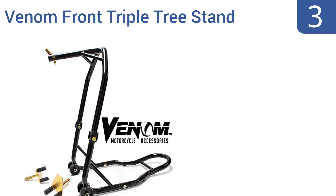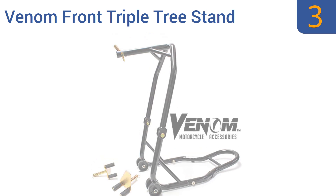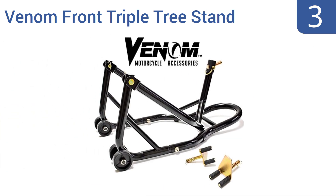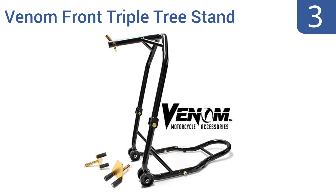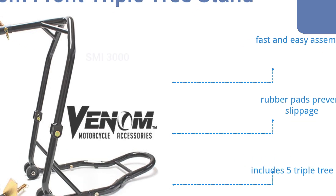Halfway up our list at number three, the professionally designed Venom Front Triple Tree Stand works like a charm for home or shop repairs, as it allows for complete removal of the front tire. It's stable in all sorts of terrain, plus the adapter can be taken off for use as a regular forklift front stand. It features a fast and easy assembly, rubber pads to prevent slippage, and five triple tree pins.